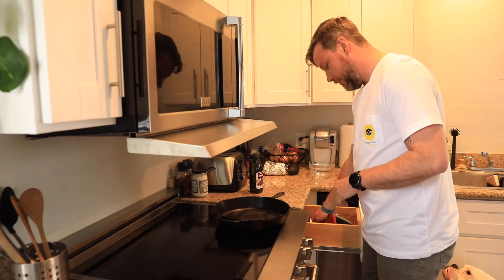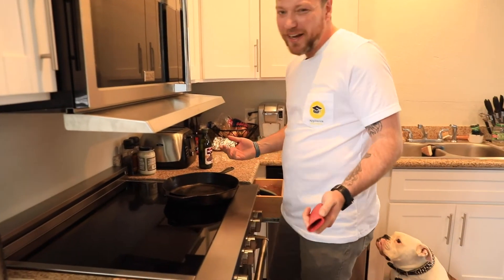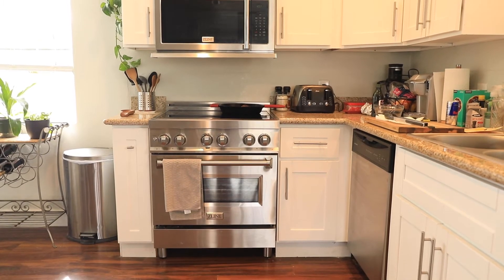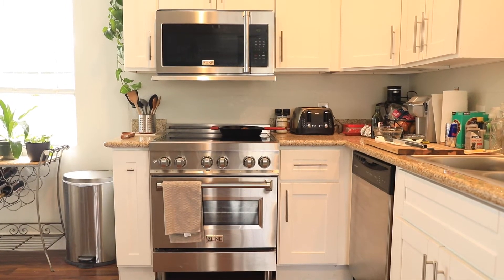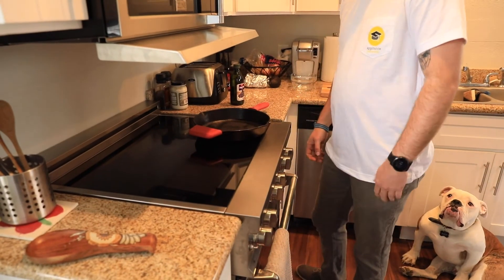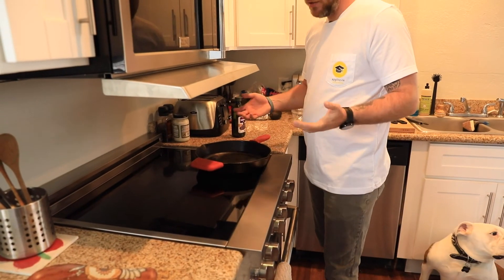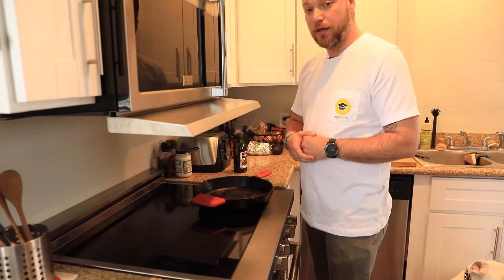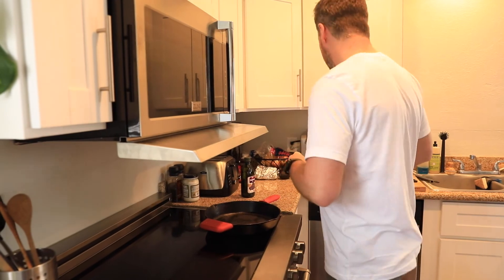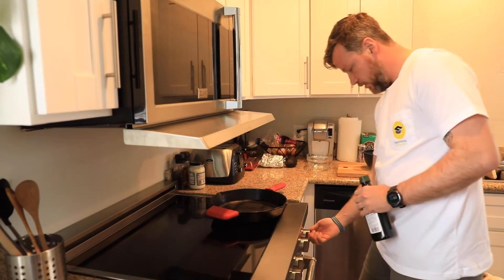If you're asking what kind of range this is, this is actually a prototype I've been testing out for Z-Line — it's their 30-inch induction standing range. So far so good, I really like it, and apparently they're supposed to be coming out in 2022, so be on the lookout for that. But back to the Microvisor.